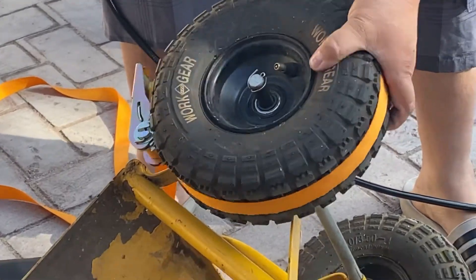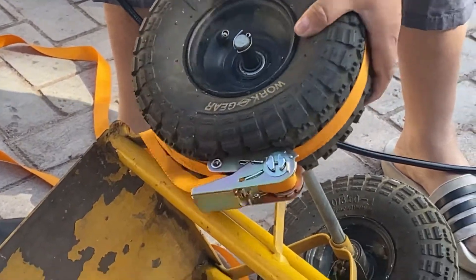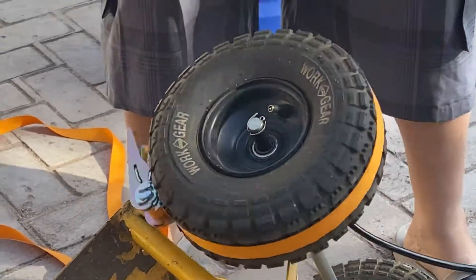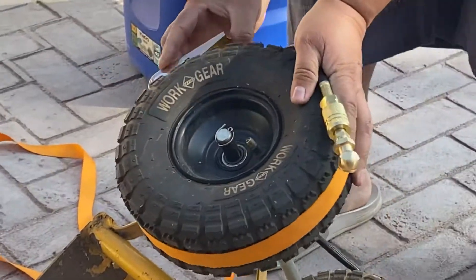There we go, I think it caught. There we go. Let's try and loosen it right here.